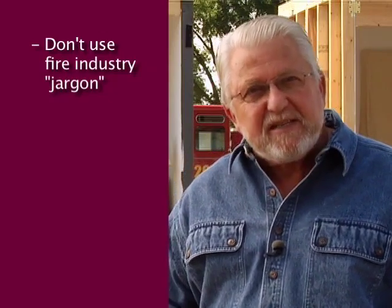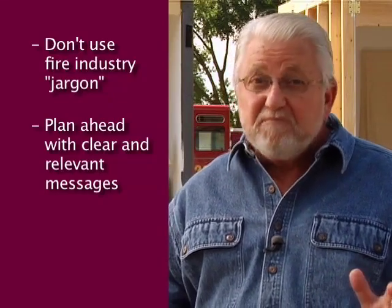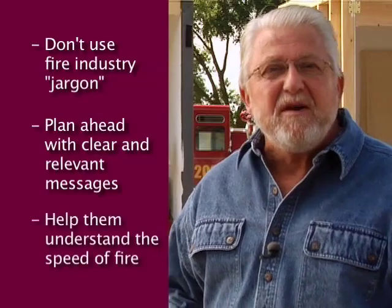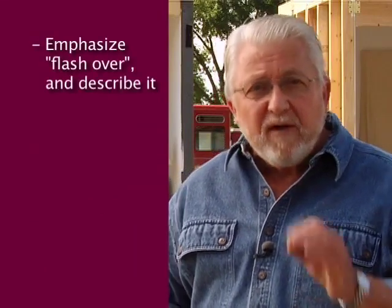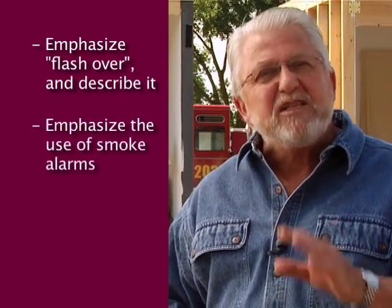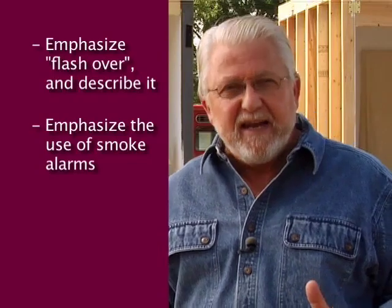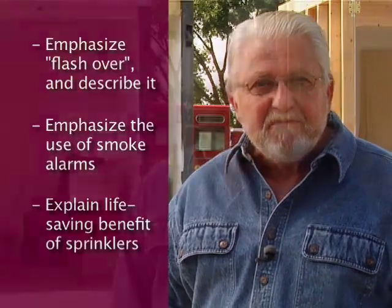Limit your messages to just the basics. Plan ahead so you have clear and relevant safety messages — in other words, keep it simple. Help them understand how quickly a home fire grows and becomes deadly. Let them know they'll have a rare chance to see flashover on the unsprinklered side. Explain why smoke alarms are vital in every home, but nothing can compare to the power of the fire sprinkler system. Finally, you want them to take away the importance of planning how to get their family out if a fire strikes. Keep in mind the children in your audience and choose your words carefully.